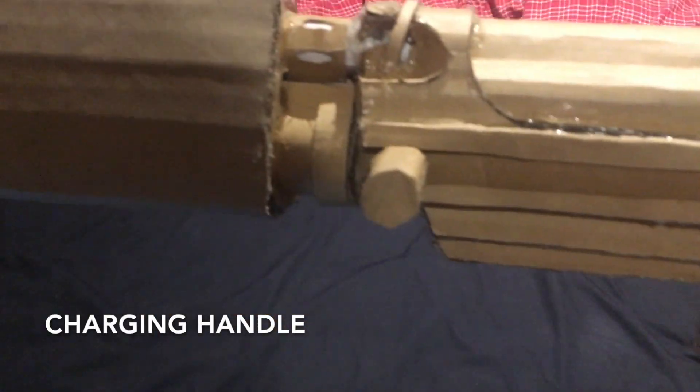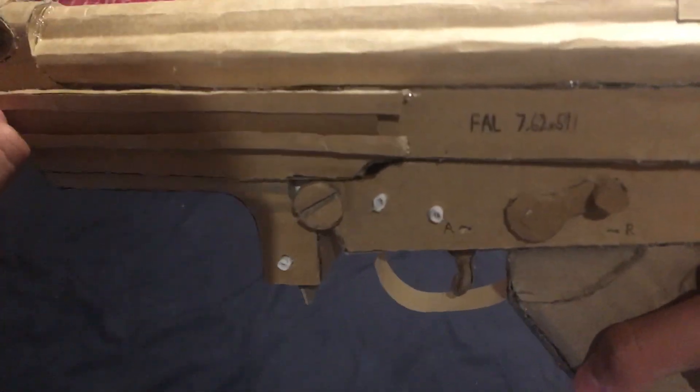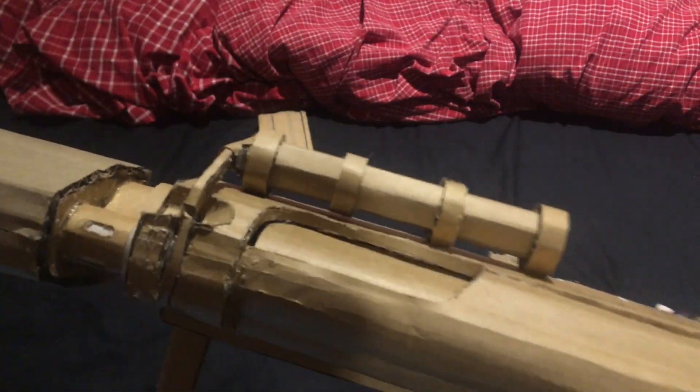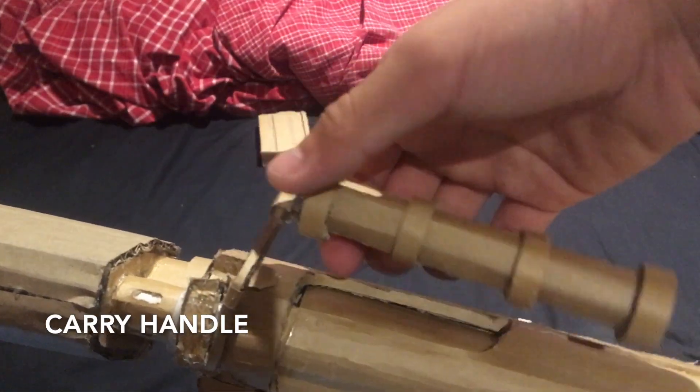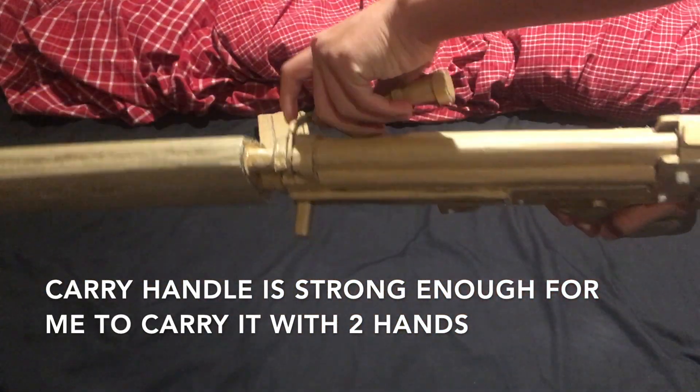And then we have the charging handle, which works like this. And then we have the carry handle, which moves. You can hold it with two hands like this.